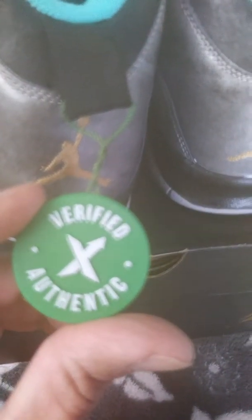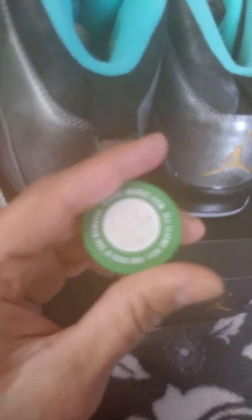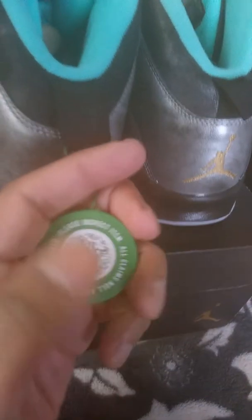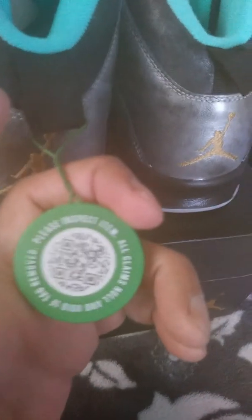Let me show you this Stock X tag — boom, verified authentic. The back of the tag is what's important, because China is going in on these fake Stock X tags. The way you tell your tag is real is with this label on the back. It has some writing going across it — you scan that and it will tell you who at Stock X authenticated your shoe.